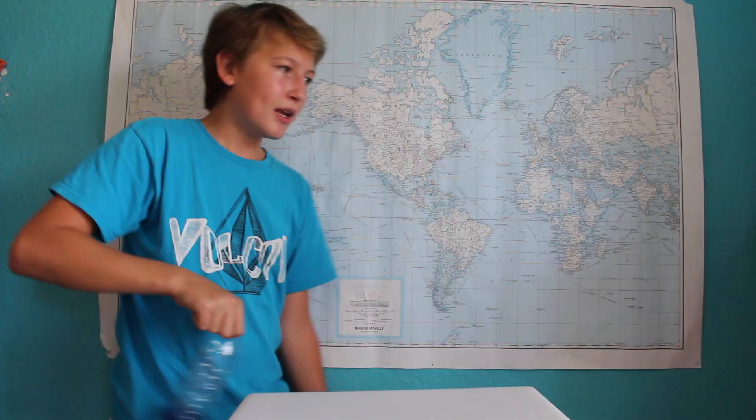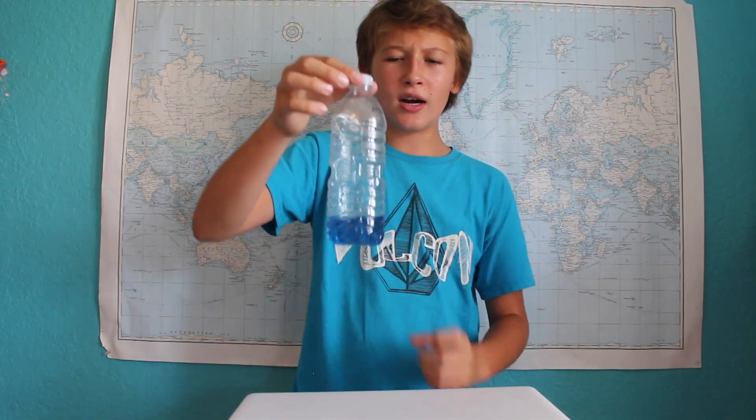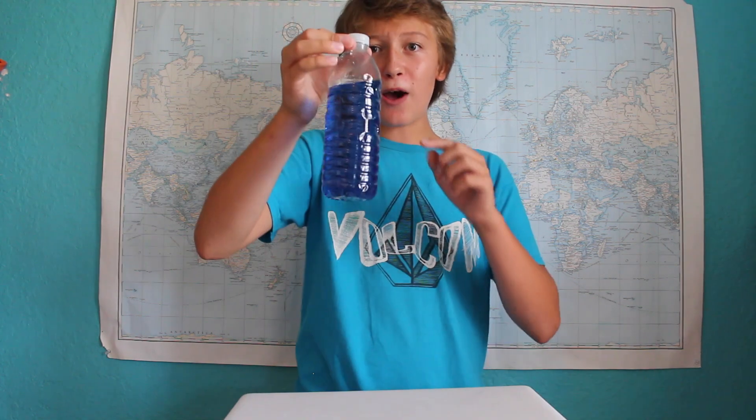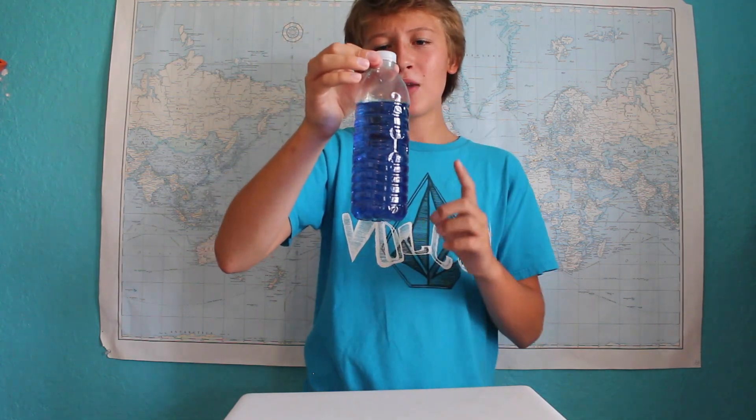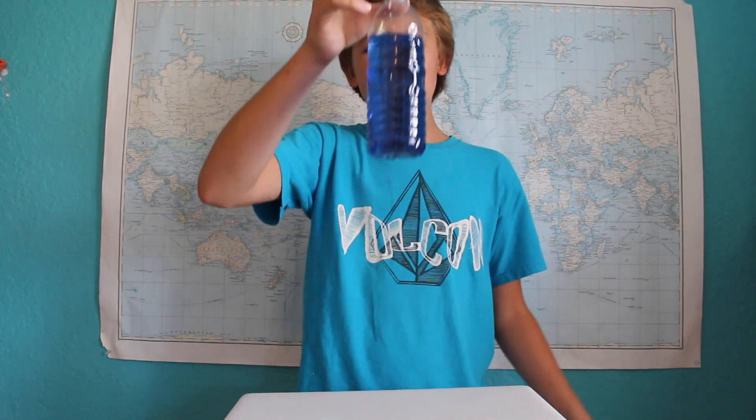So that means that when you flip it, it'll just end up rotating around the heavy base. In addition to not being able to flip properly, a bottle without enough water doesn't have enough mass to remain stable when you drop it. A bottle with too much water is also unstable. The center of gravity on this bottle is really high, so when you drop it, it's too unstable to stay up.